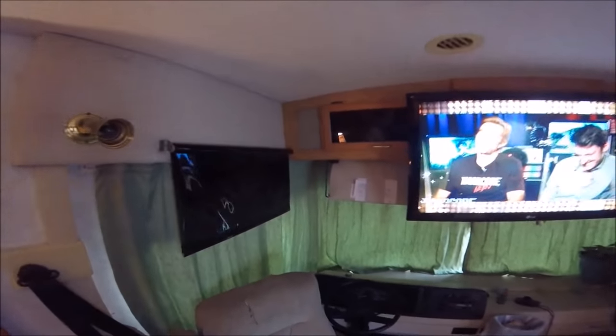Hey YouTubers and RV fans. I'm going to show you a little bit of a water leak here. It kind of sucks — it's right here in the corner. And then I've got another one over here which is one that was already there but had been repaired and is now leaking again.